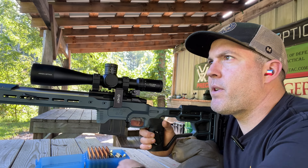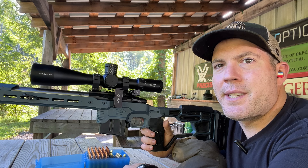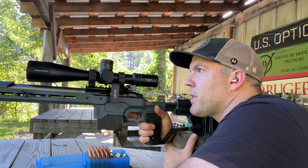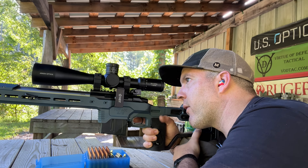I'd say three is the minimum. I'm not saying I haven't done one shot, moved it, and done another shot to confirm — it depends on how confident you are in the gun and how much room for error you're willing to accept. So let's go ahead and confirm, and then we'll zero out the turrets and see how that works.